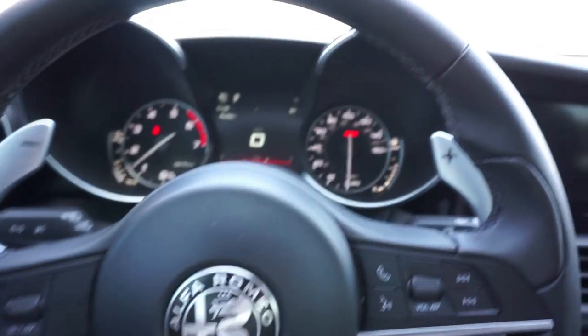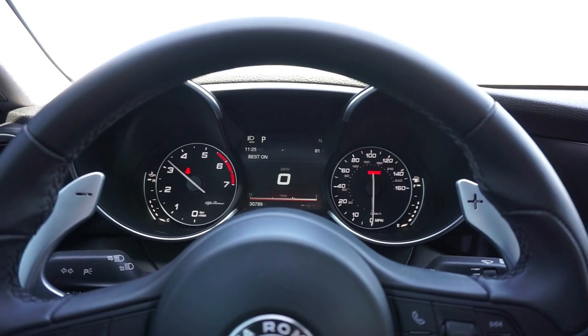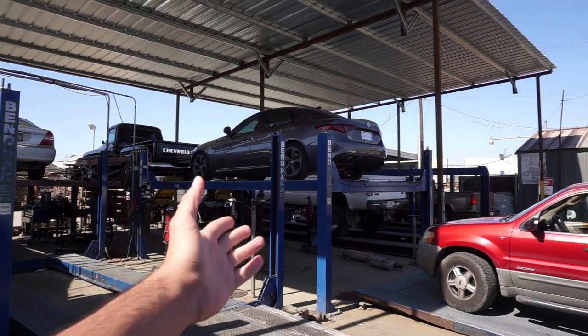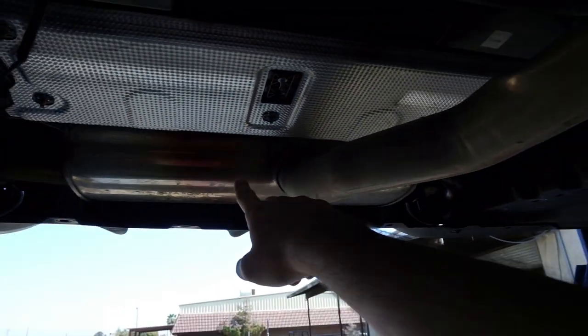I literally can't hear nothing. Alright, so we already got the car up. This is the exhaust coming out right here — and this is the resonator right here. It goes out and there's this screw — we're gonna open the screw up and take off this muffler and straight pipe it from here all the way back.